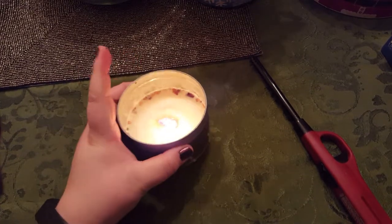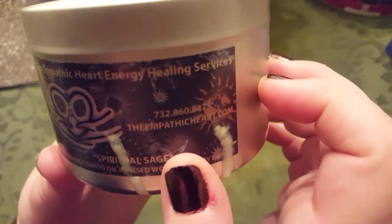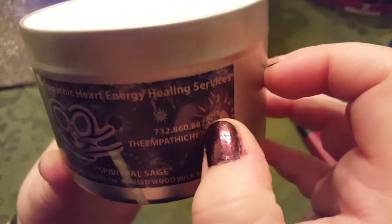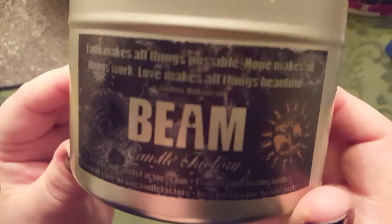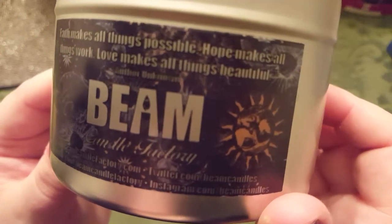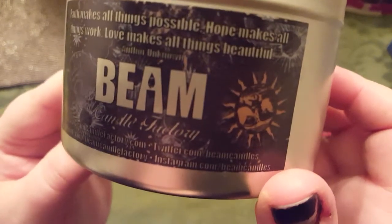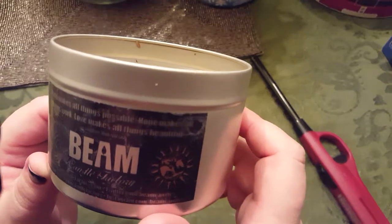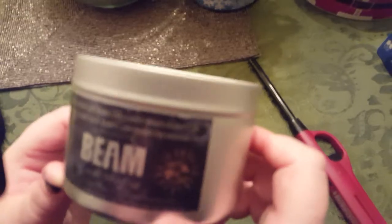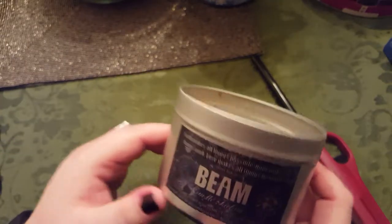If you light candles, if you're into candles, I am really a fan of this one. Let's get nice and close — the Empathic Heart. You can see it's well used, all the wax. Theempathicheart.com. And over here, the Beam Candle Factory. Facebook.com slash Beam Candle Factory is their link, but I think they do have a website as well — beamcandlefactory.com. That's pretty easy — beamcandlefactory.com.